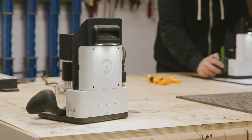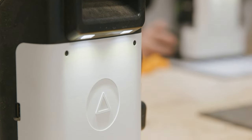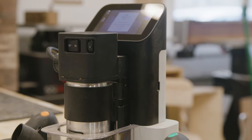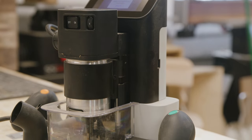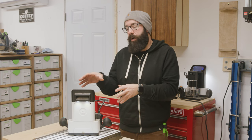Let's talk Shaper Origin. This tool - a lot of people ask a lot of questions about it. I don't think they understand what it does and how it works, and I just think that because it is such an expensive tool, people are afraid to invest into it and to find out if it's going to be the right tool for them and for their shop.